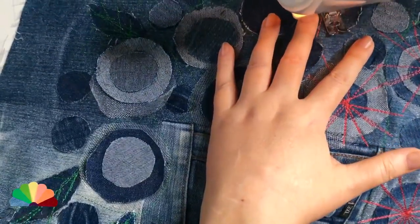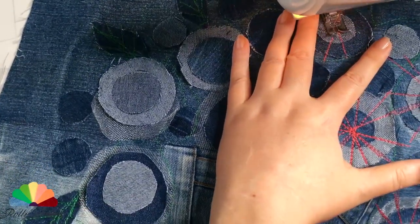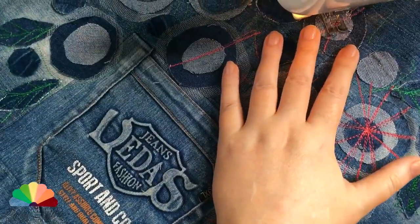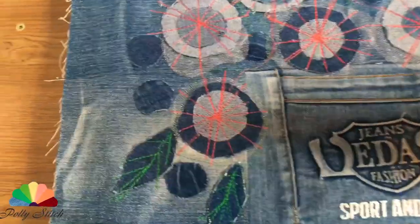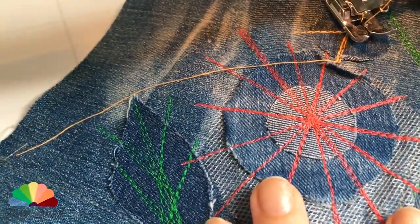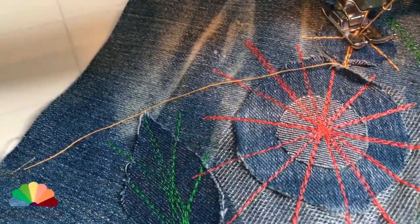After we have worked in green, we change the threads and sew the flowers. You know, when you're engaged in creativity — sewing — you quickly get rid of anxiety. It is impossible to sew and think bad thoughts at the same time. I decided to sew small circles — flowers with orange threads — using just straight and reverse stitches. In fact, this beauty can easily be sewn by hand as well.